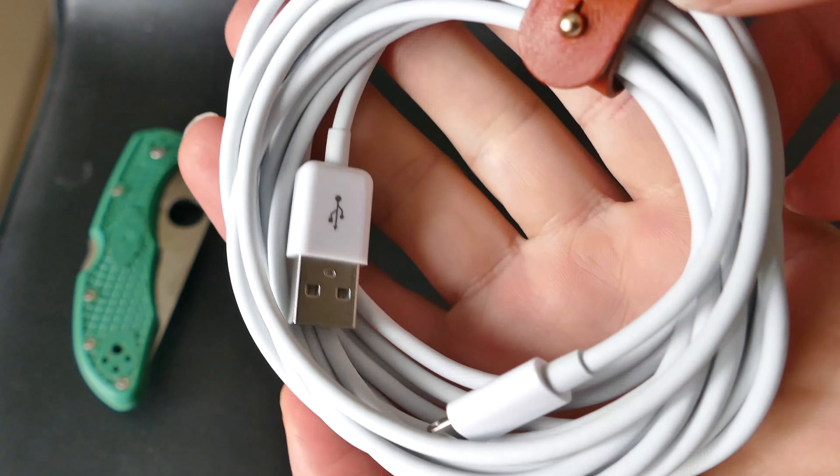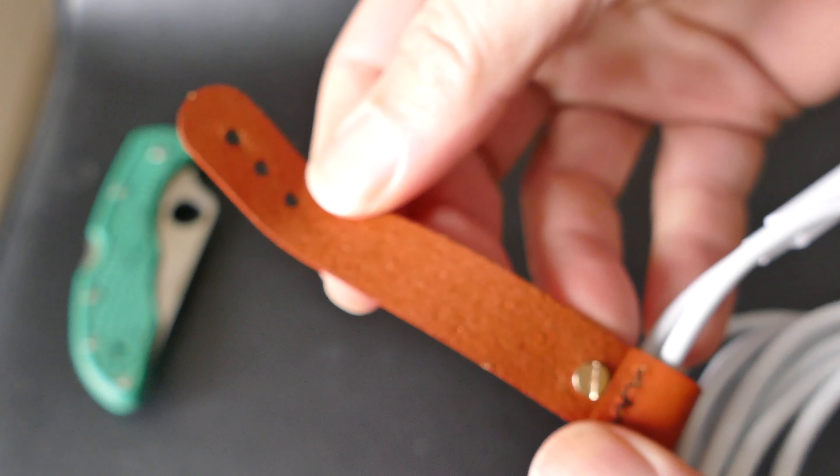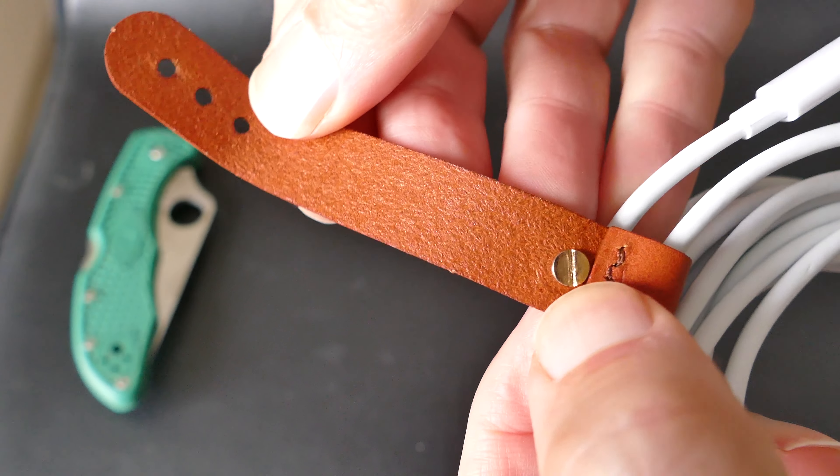When it plugs in, it's got that nice click going in so you can tell that it's plugged in. I really like the lightning ports the way they operate when you have a high quality cable. Some of the cheaper cables don't click into place — they just kind of plug in and you can't really tell they're plugged in. Not the case with this one. This one is done just right.